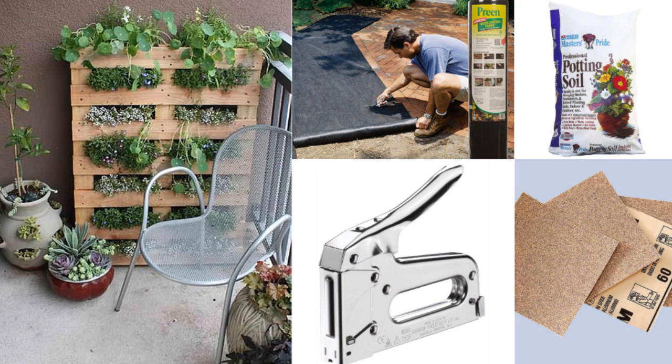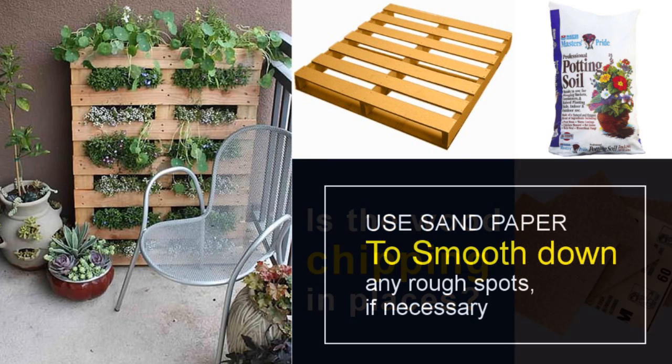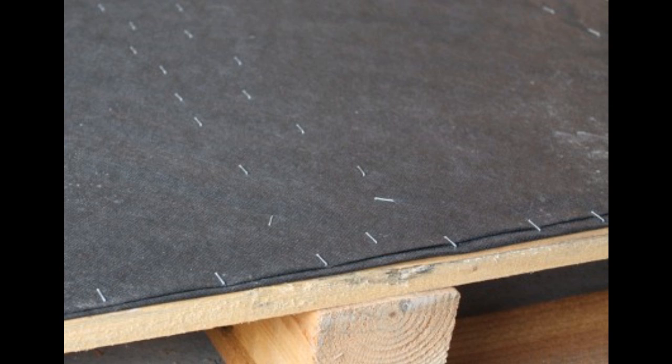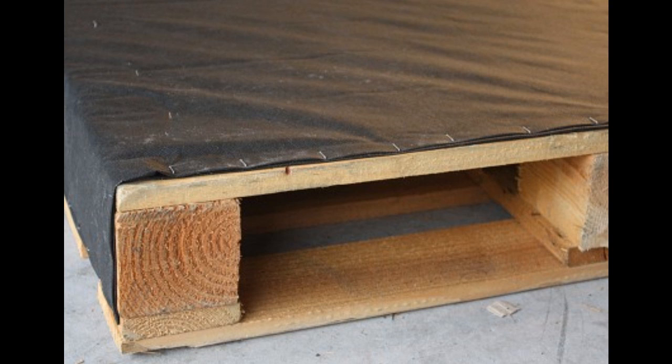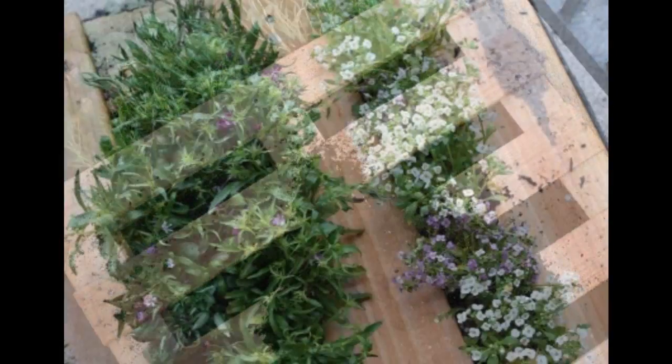You'll also need a small roll of landscape fabric, a staple gun, staples, and sandpaper. Get your pallet in shape, then begin stapling. Decide which side will be the bottom when the pallet garden is leaning against the wall. Then proceed to planting and caring for your pallet garden.